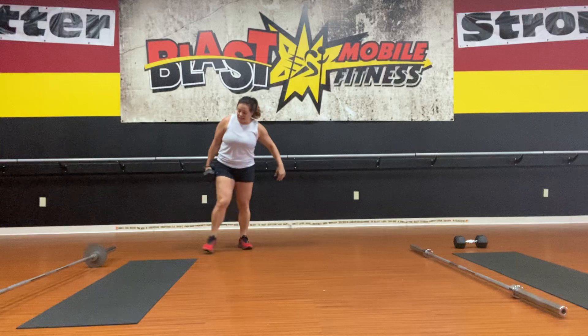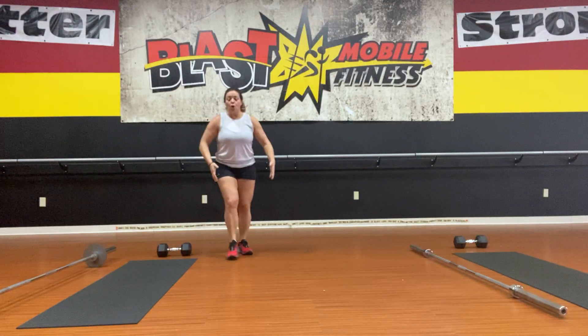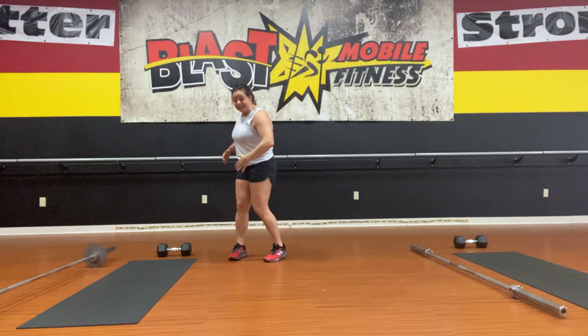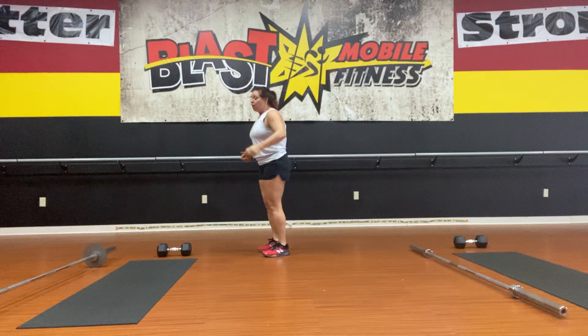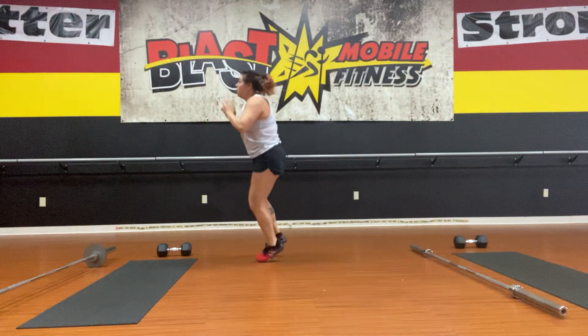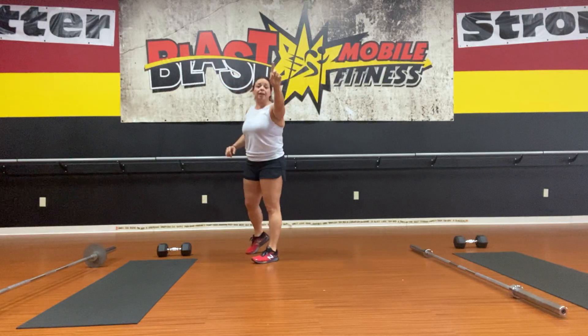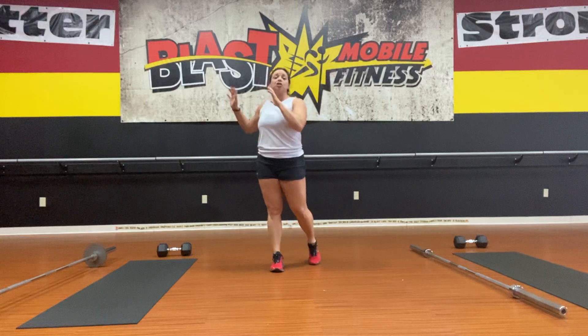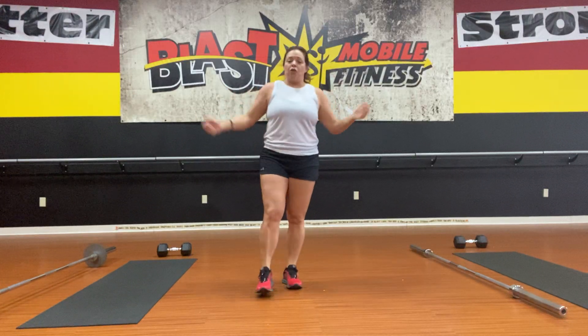When we get to the floor station — number four — we will do a shuffle and shoot, the length of your mat. You'll shuffle, shoot, shuffle, and shoot. Shuffle and shoot is one rep. So you'll shuffle right, shoot, shuffle left, shoot, and continue all the way to ten.